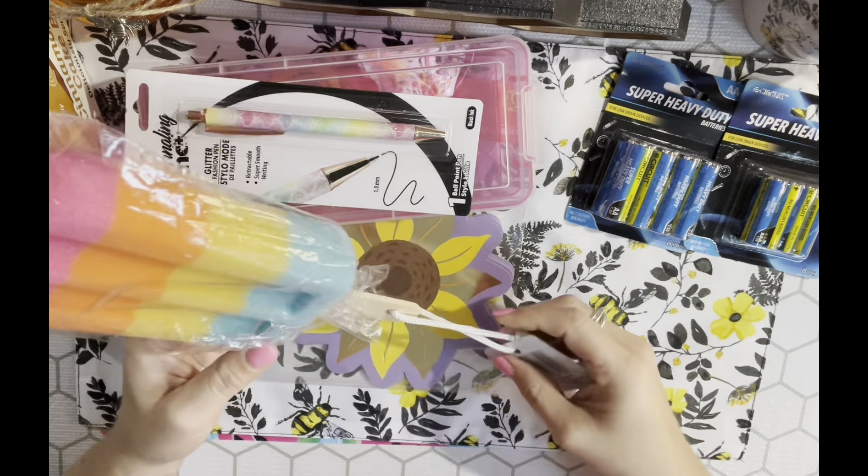I also picked up one of these new claw clips with fruit on them. They have watermelon, pineapple, grape, and cherries maybe. I love the watermelon one so I got that. I don't wear claw clips a whole lot but occasionally I will, so I picked it up.